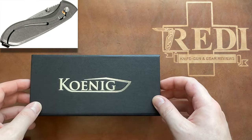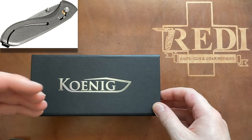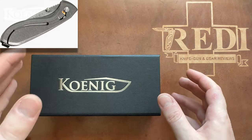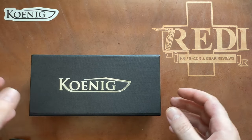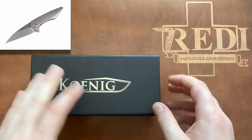Then they had the Arius, which was always a bit too large for me but I liked the overall design, and then they had the Mini Goblin, and now they have finally released their Mini Arius.